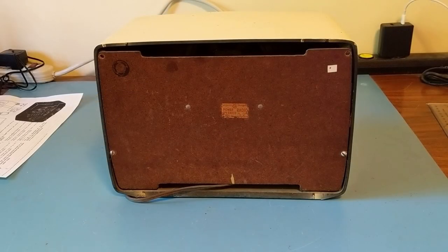This is another shot of the radio from the back, showing the back plate. The radio did come with a back plate, and it does have the antenna on it. We'll see that once we take the back off and take a look inside.